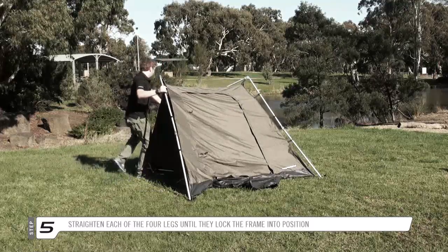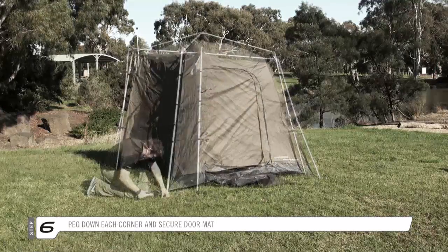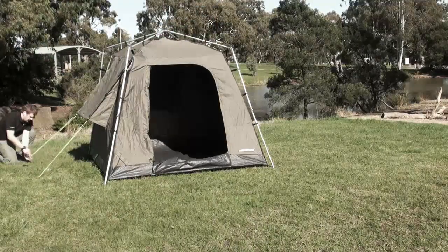For the larger models, add the extra pole sections where required. Finally, hammer in the pegs on the four corners and peg out the guy ropes for added stability.